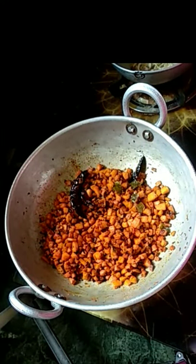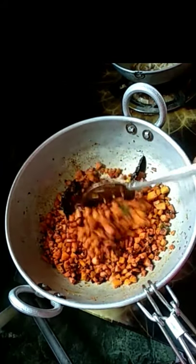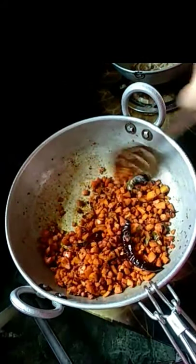You can mix it for 5 minutes. This is tasty and healthy — easy carrot fry ready, friends.